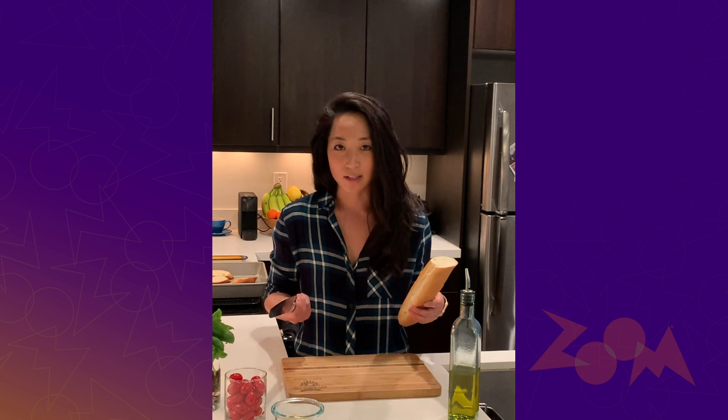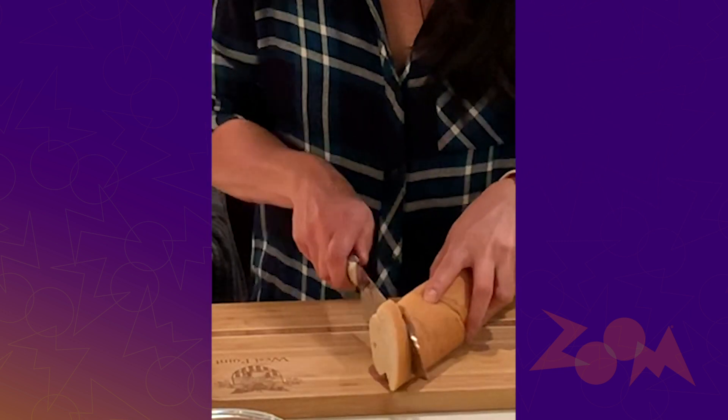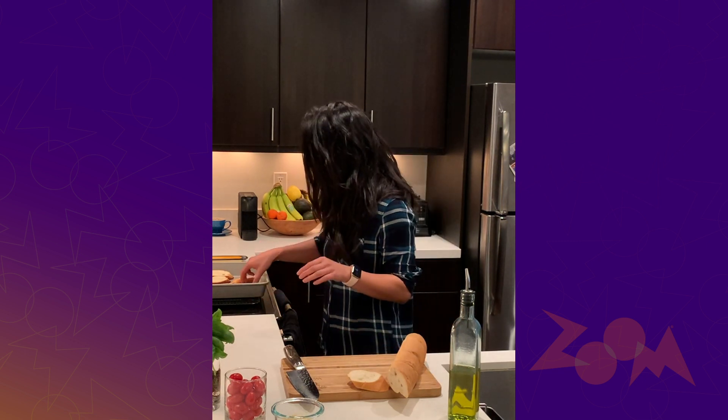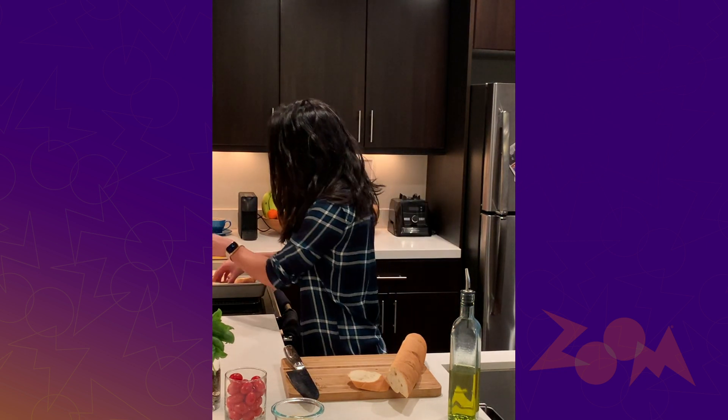So first, what you wanna do is just cut your bread. I typically do mine in a diagonal manner, just so you can get a bit more surface area of the bread. You can cut out as many pieces as you want and then get those lightly browned — either in the toaster or in the oven. I've got some already toasted and ready to go.